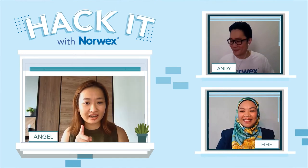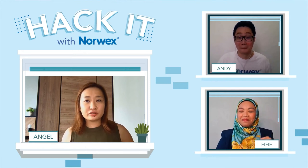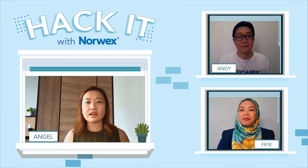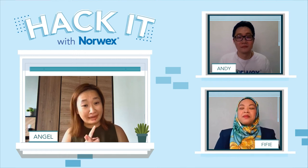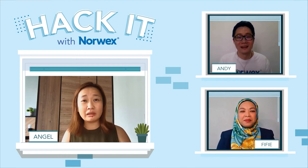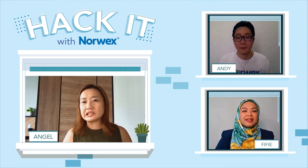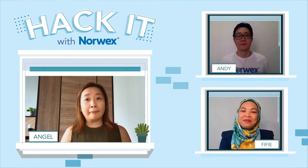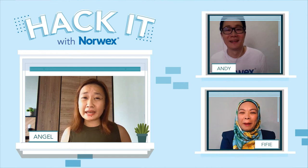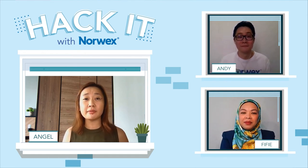Thank you Fifi. I like the makeup cloth tip — I'm definitely going to try it today. It's a great hack for makeup items. We never realized how dirty our makeup brushes, blenders, and even makeup cloths get. As we use them every day, they accumulate dead skin cells, dirt, oil, pollution, and even bacteria. It's very important to give them a good clean because we are putting them back on our face the next day.